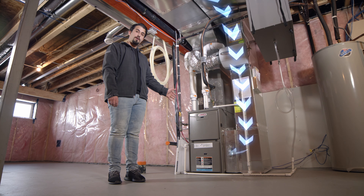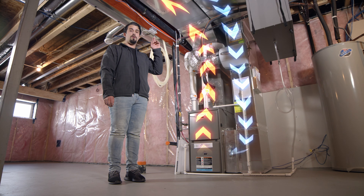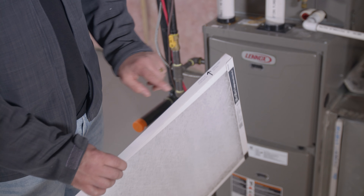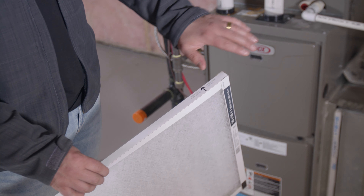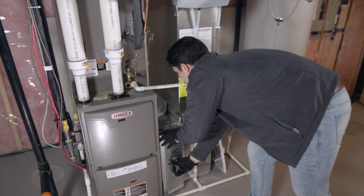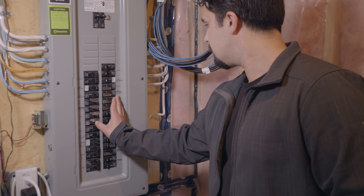This burner will supply hot air to your home. So this furnace filter needs to be installed with the airflow arrow pointing to the burner. Get your new filter and slide it in. And there you have it, a fresh filter and a properly functioning furnace.